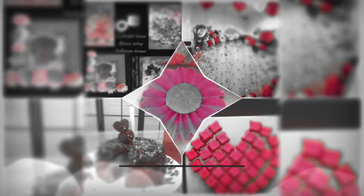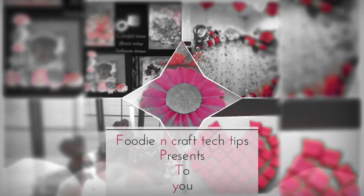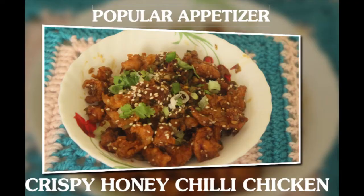Hi friends, today in this video I am going to share with you a very popular and famous appetizer: the sweet and spicy crispy honey chili chicken. It's really delicious, the recipe is quite easy, and the ingredients are very commonly available at home. The recipe is in the description box, please give it a look.